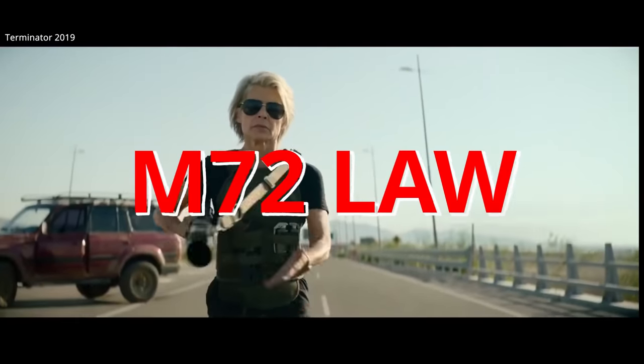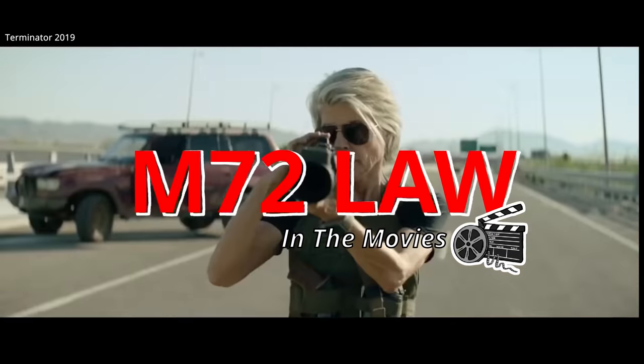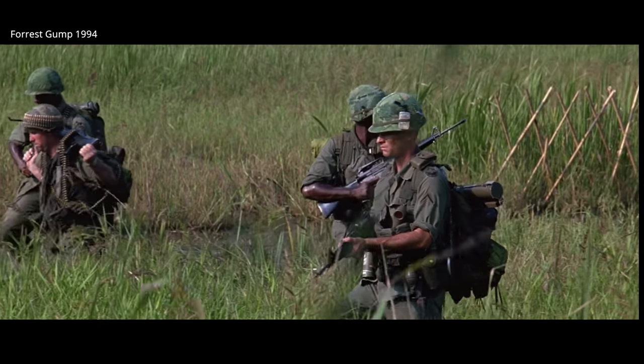The M72 LAW, a mass-produced light anti-tank weapon — cheap and effective. It was used throughout the Cold War era to modern times. This disposable tube has shown up everywhere from Vietnam classics to a ton of low-budget 80s action films. Let's take a look at this prolific weapon and some of the movies it's been featured in, for better or worse.